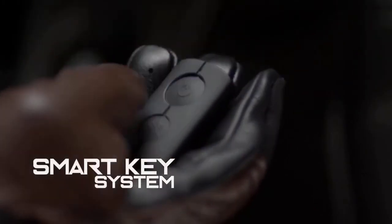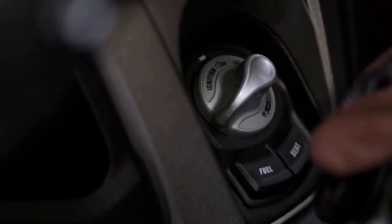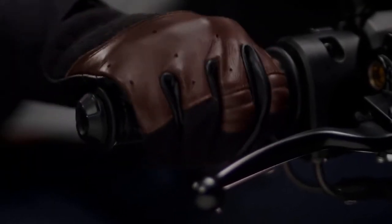The machine detects the smart key on the rider, which allows use of the main switch knob to start without needing to insert the key.